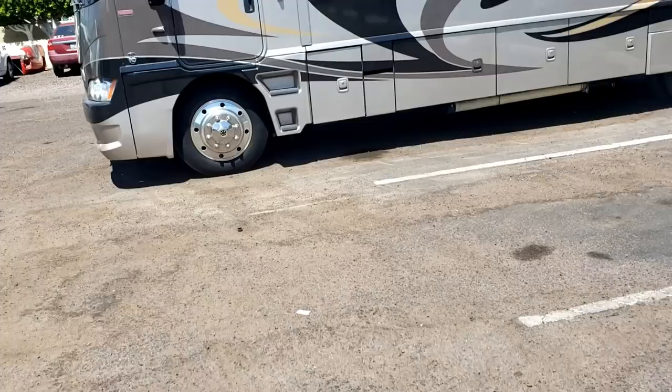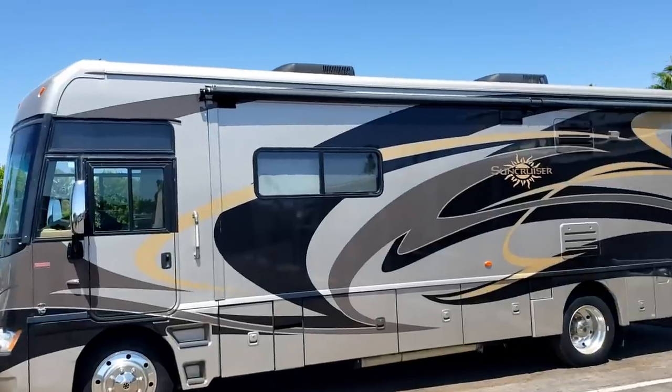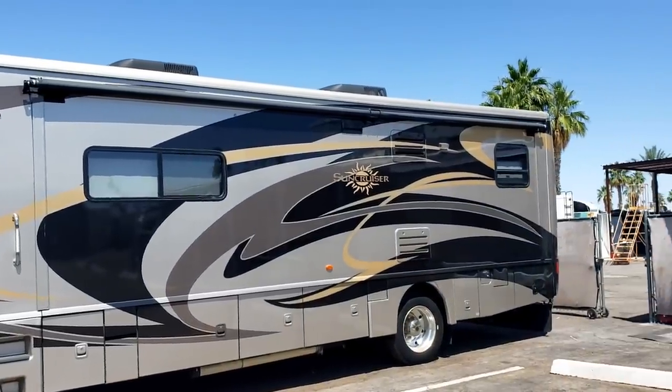Hi guys, today I'm back over at Cassone's RV and I have a customer here that wants new slide-out toppers put on. He has a full wall slide-out on this side starting to fall apart, and a small slide-out room in the bedroom — he wants a new topper on that one too. This is a 2011 Sun Cruiser from Winnebago.